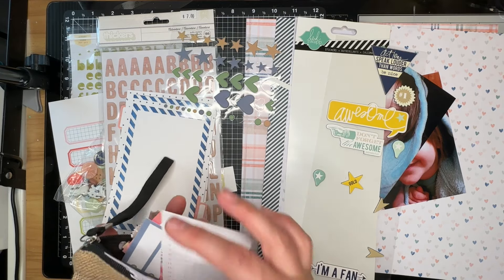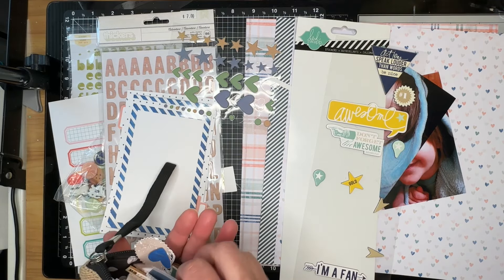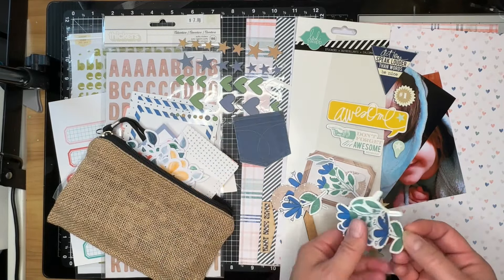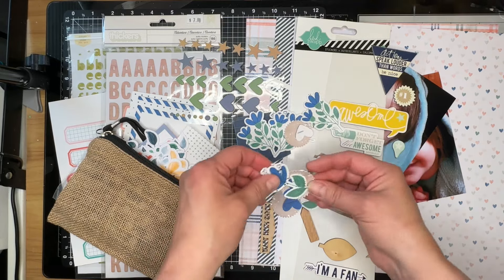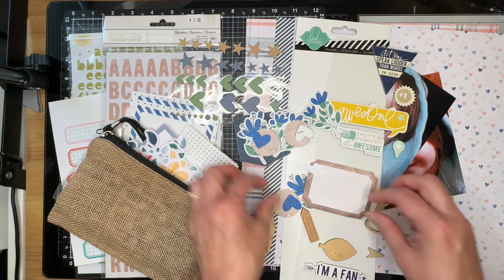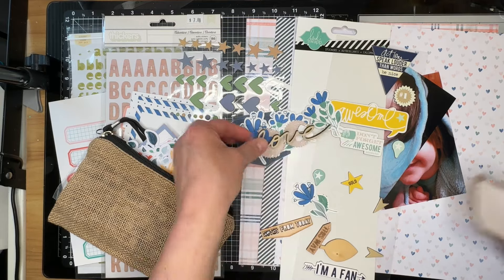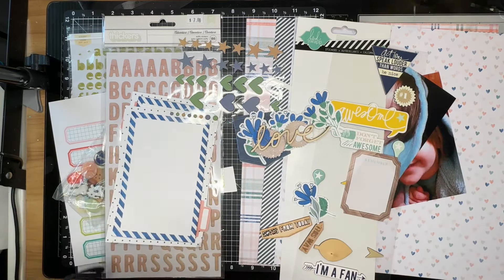I also have my little baggie of loose embellishments, some puffy stickers — hearts and stars — pocket cards which include a journaling card or two, plus some embellishments from the original kit. I do own the original kit, and there are some beautiful little pieces in it. I chose to print off some of the more blue items because I didn't have a lot of blue in my stash to go with this kit.